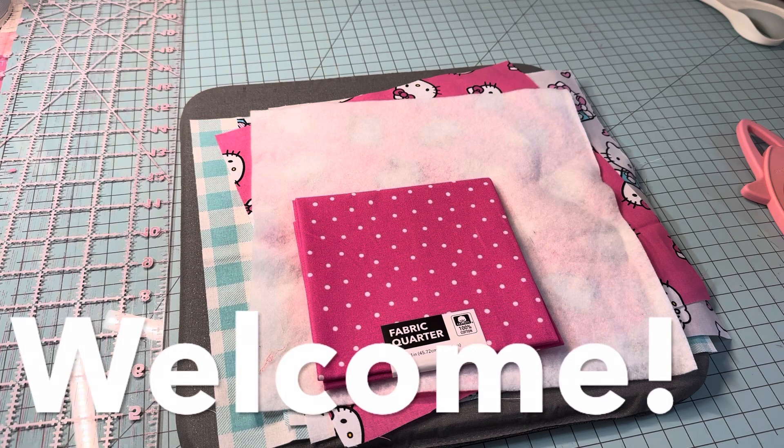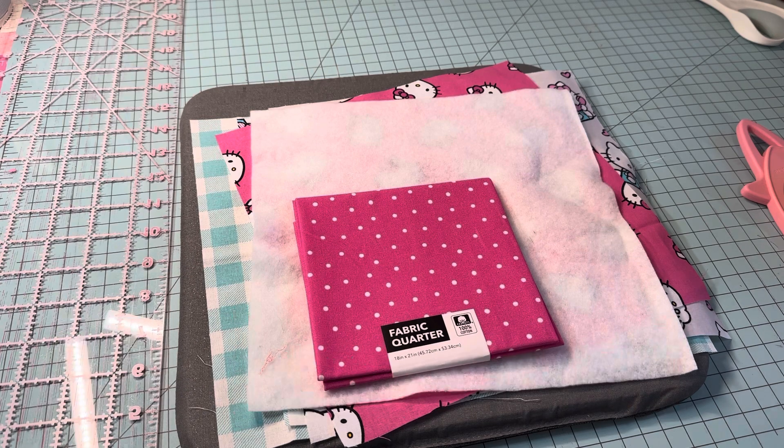Hey y'all, this is Dina, welcome to my channel. I am back with a simple little sewing project for you. Before I get going, I just want to tell everyone thank you so much for stopping by my channel and clicking on this video. I really do appreciate it — every view really helps me. If you're not subscribed, I'd love your subscription; that helps my channel grow as well.